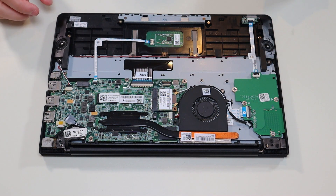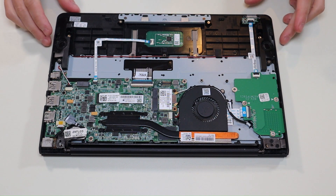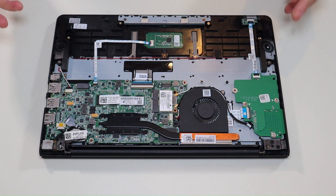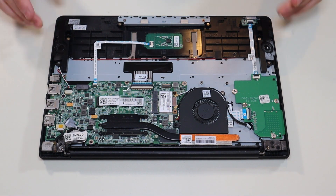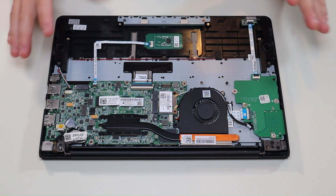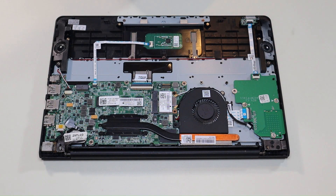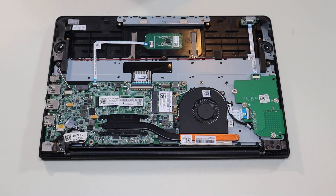As a last side note on speaker repair: if you're seeing a lot of speaker or audio issues in your computer, it could be that your speakers are bad and may need to be replaced, but it also could just be an update issue. I'll have a link above and also below in the description — one showing you how to update your Chromebook and run all updates, and another video link showing you how to factory reset a Chromebook — because that can help too before you get in here and try replacing your speakers.